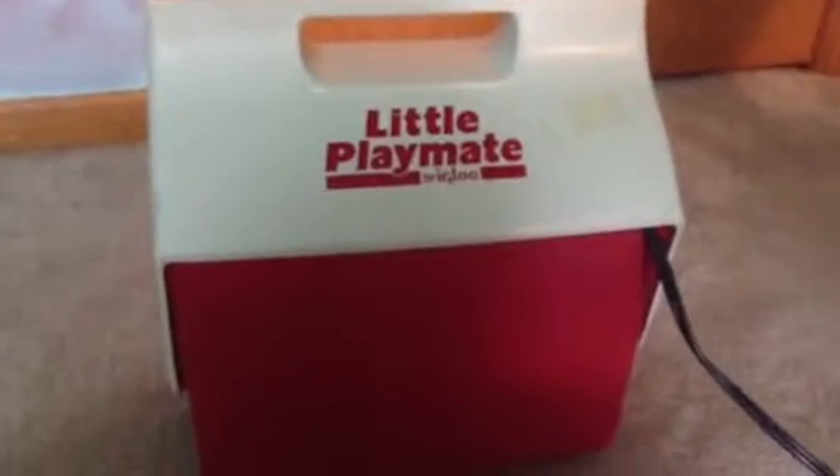Hey YouTube, I want to make a video about my turtle incubator and how to do it. So first off, you're going to need turtle eggs — or snake eggs may work.